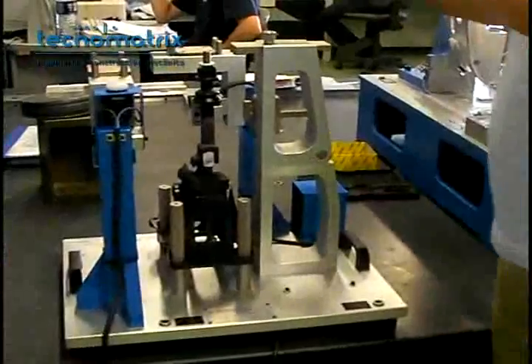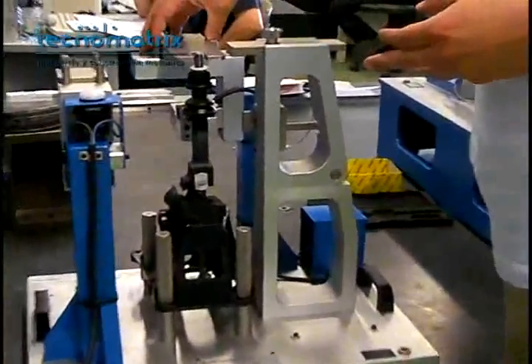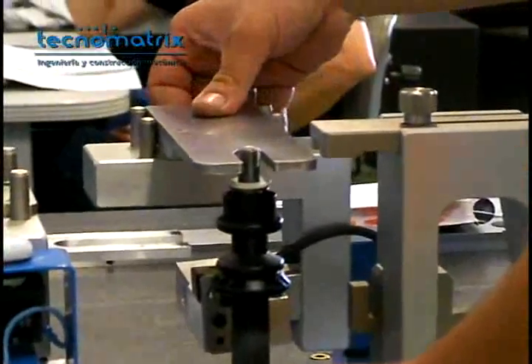The go/no-go gauge on the other tower is used to check the position of the slider shaft on the assembled part. Slide the go/no-go gauge. If the part enters in the gauge, then it's correctly positioned.